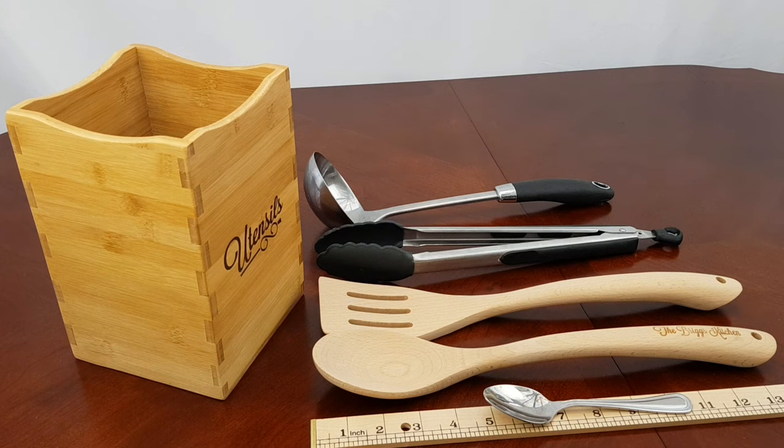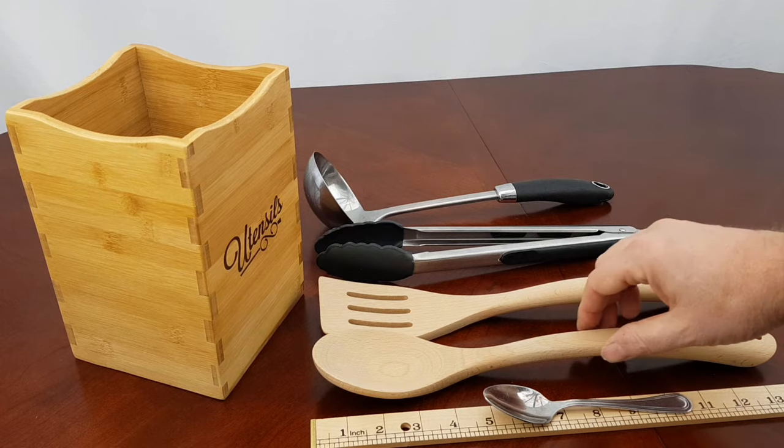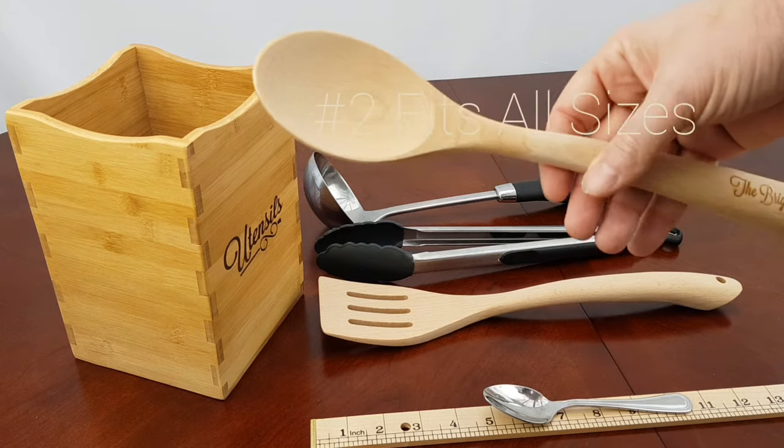A lot of times when you're buying something online, you're never quite sure if it'll fit your kitchen. Our utensil caddy seeks to solve this problem by being adjustable for large and small spoons — let me show you how. You can see the wooden spoons and spatulas have a really large set.